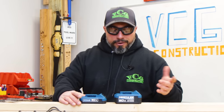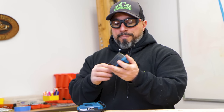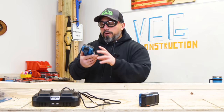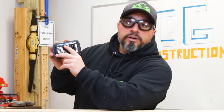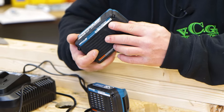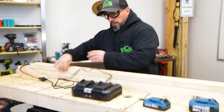Moving on to the batteries: there's a two and a half amp hour and a five amp hour battery. These batteries look very similar to DeWalt batteries. The five amp hour battery is product number HC01, delivering 100 watt hours. The two and a half amp hour battery is HC02, delivering 50 watt hours. They have a nice rubber cushion at the bottom — this seems pretty nicely constructed.